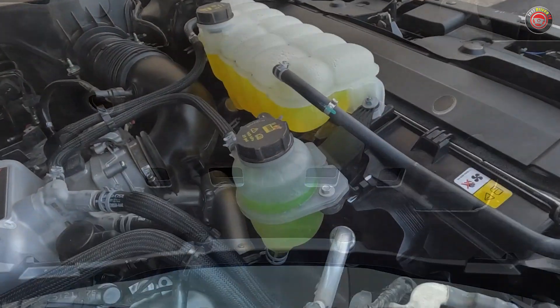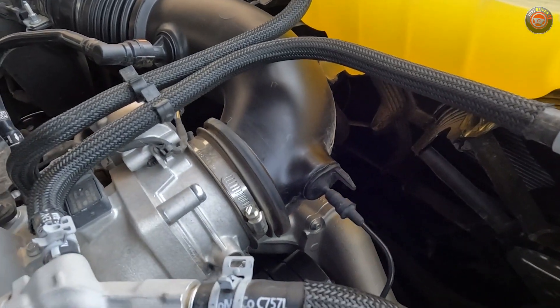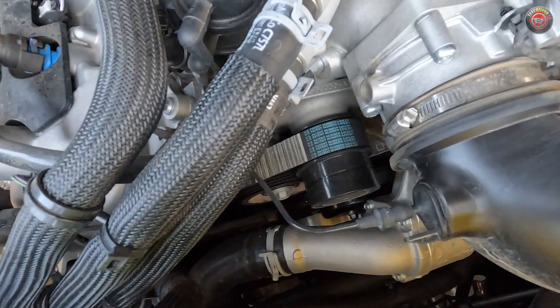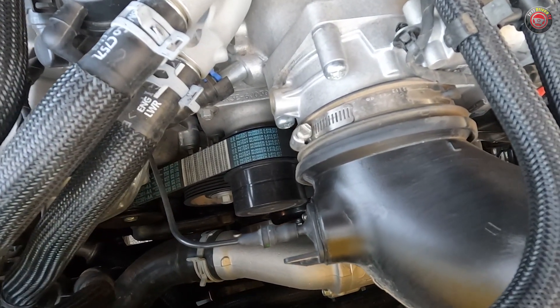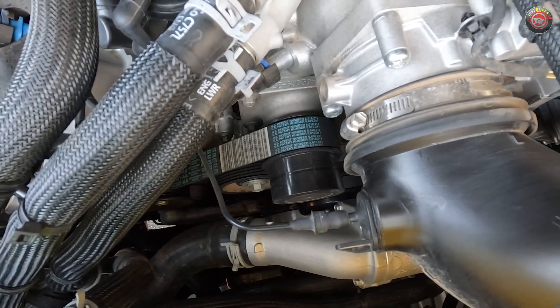Looking toward the front, you can see that the radiator has two high-capacity electric cooling fans. Always keep your hands clear of these, even if the engine is not running. Looking down at the front, it's a little hard to see, but the supercharger belt runs on a second sheave, only servicing itself. The other engine accessories run on a separate serpentine belt.